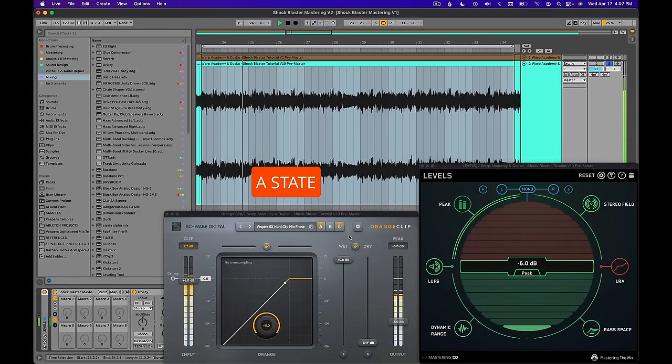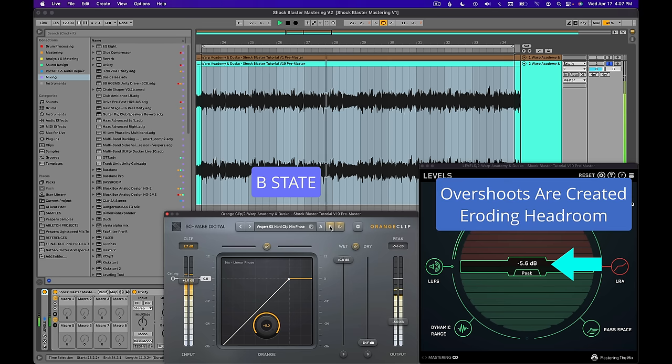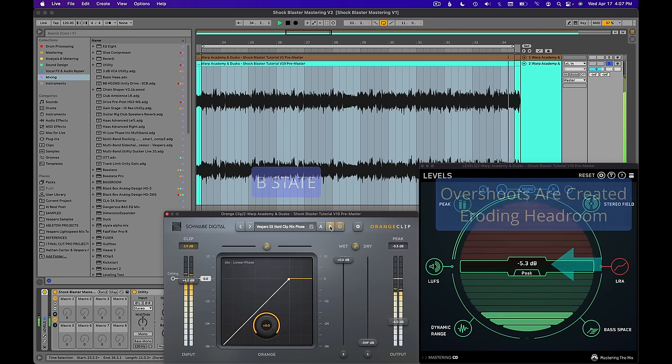Now for the feature that a lot of people have been blindly using without understanding what it really does. Do you notice that jump? What changed in the A and B state of the plugin? In the other state of the plugin, I enabled oversampling. The downsampling process creates overs in almost every clipping plugin. Think back to the reason why we use clippers in the first place — I'm using hard clipping to transparently create headroom for mastering.